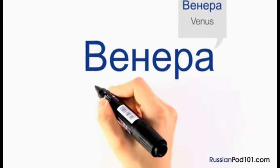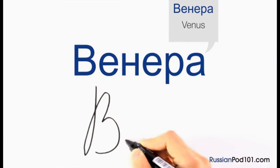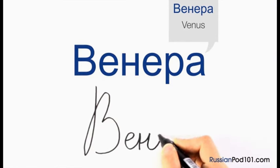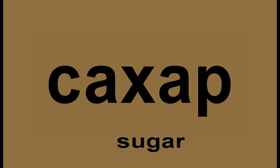Let's start with an uppercase В. Let's write the letter Х.